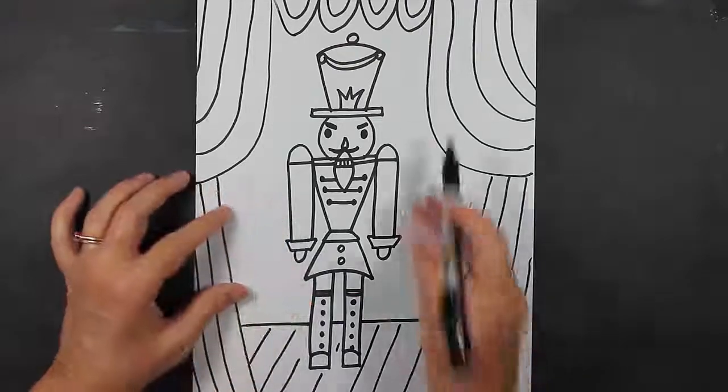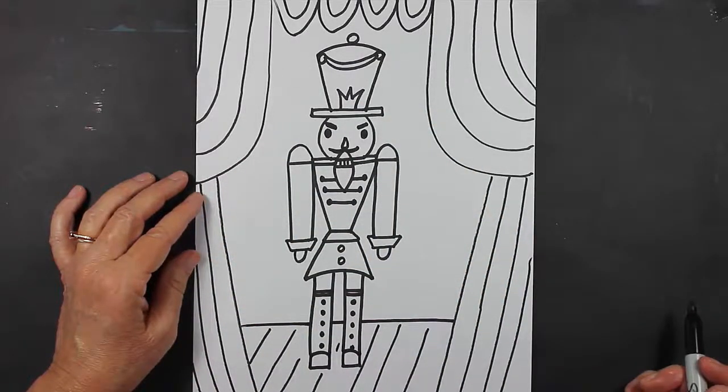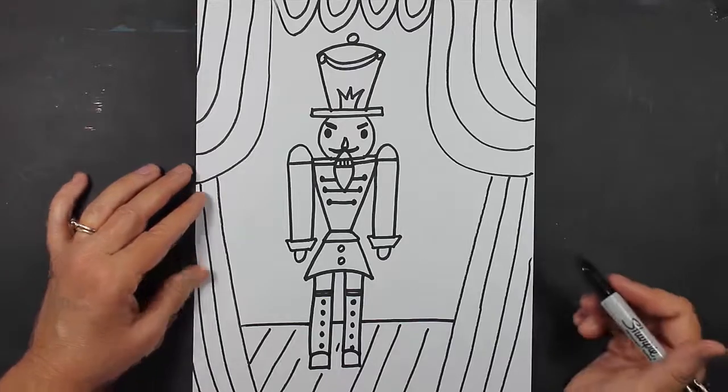If you'd like to add anything to the background, you can do that as well. I hope you enjoyed this lesson. I'll see you next time.